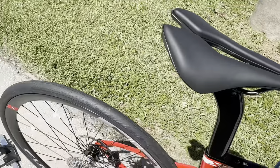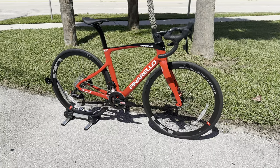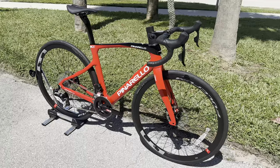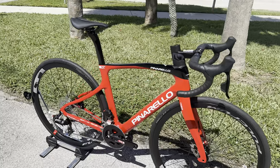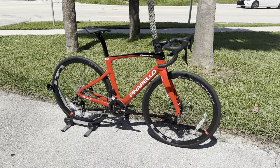Stay tuned to after the video for a freehub sound test on those Fulcrum wheels right there. Hey, how's it going everyone? GC Performance here, back with another video. Today I have for you guys the Pinarello X3 in a size 49. This thing comes in at right at $5,200 and comes equipped with a SRAM Rival wireless groupset.